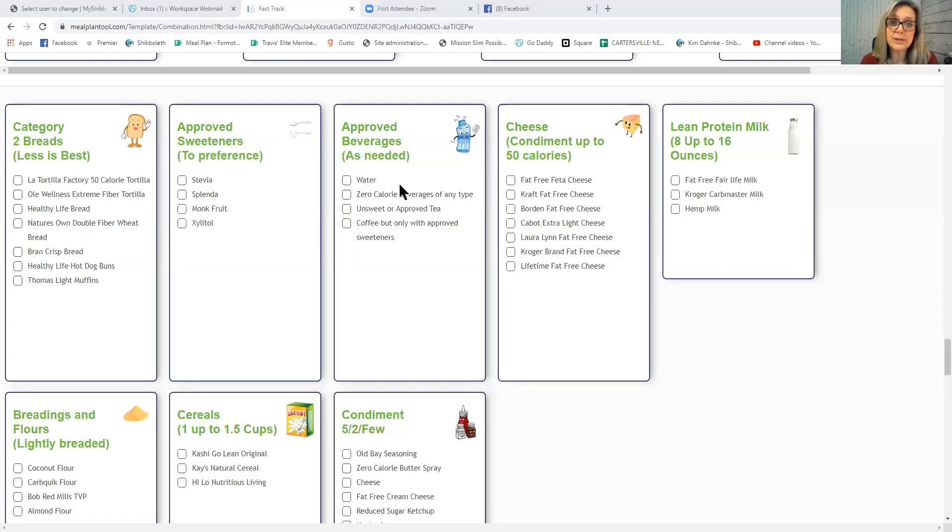You can also have zero-calorie beverages of any type, but they don't count toward your water goal. Unsweetened or approved tea also doesn't count as water. Coffee is allowed — use only approved sweeteners and keep coffee condiments under 50 calories total. For cheese, don't use more than 50 calories if it's your only condiment. If combining cheese with other condiments, track the combined total and stay under 50 calories.